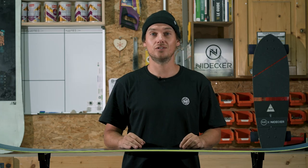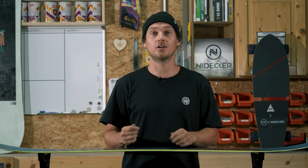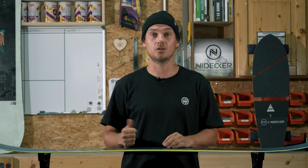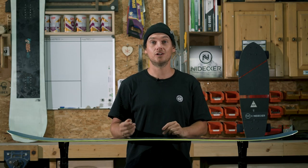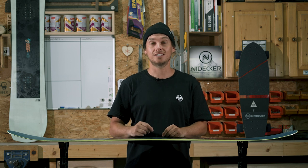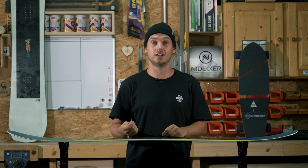As you start to refine your turns and become more fluent on your snowboard, you're going to start figuring out what board you prefer on what days — whether it's a different snow type or different terrain. Let us know in the comments below what snowboard shape you prefer, and don't forget to hit subscribe to see more helpful tips and guides on the Nidecker channel.